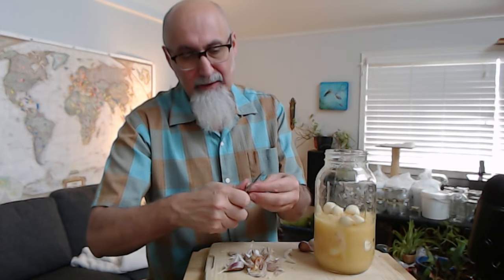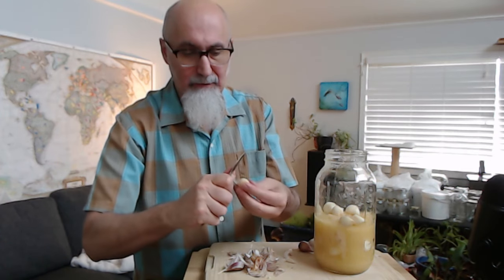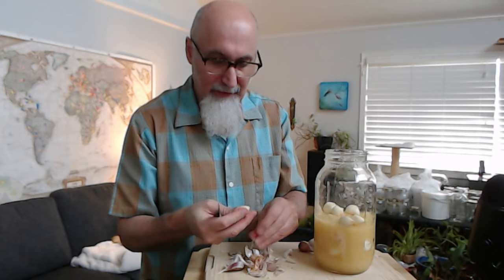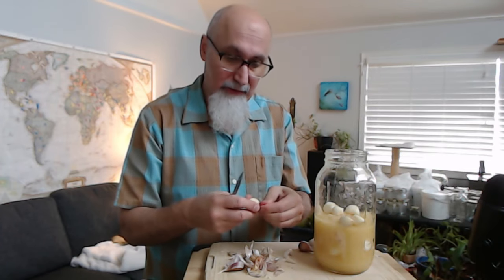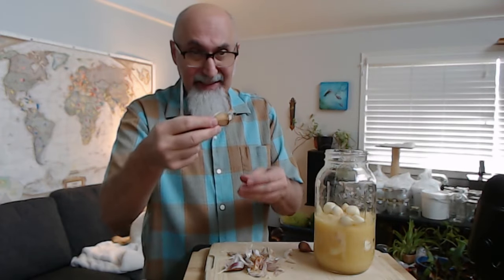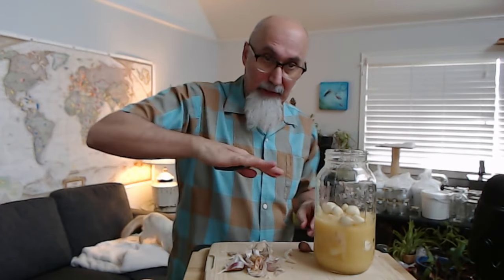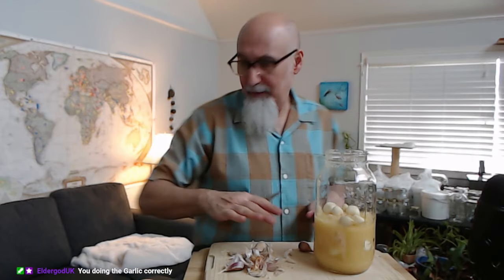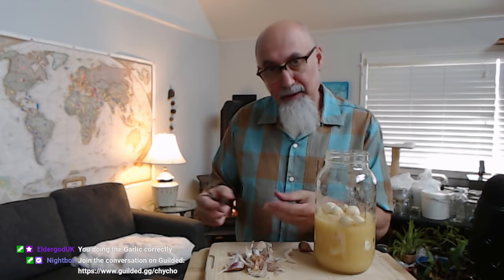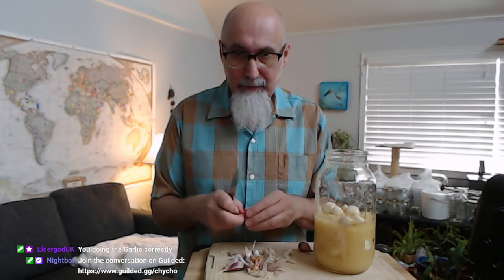Depending on how the garlic is peeling, I cut off the chunk and then try to pull the rest of the skin off. This is only when I'm trying to keep the cloves whole. Otherwise, I put them on the cutting board and squish them with a flat cutting knife, and then it peels off super easy. It really depends on what you're going for.